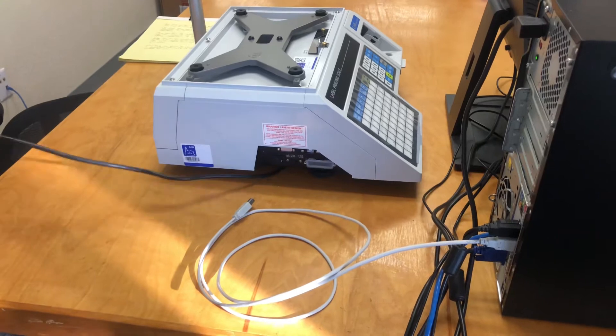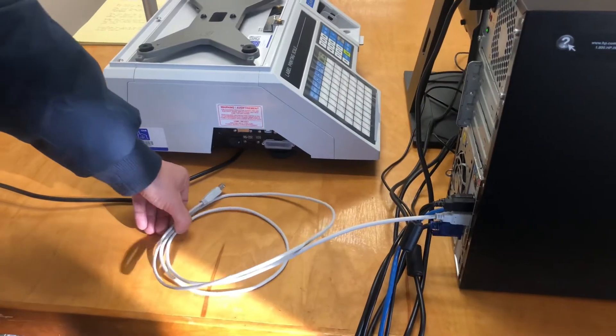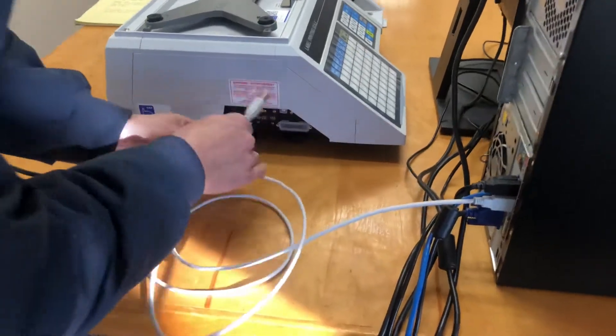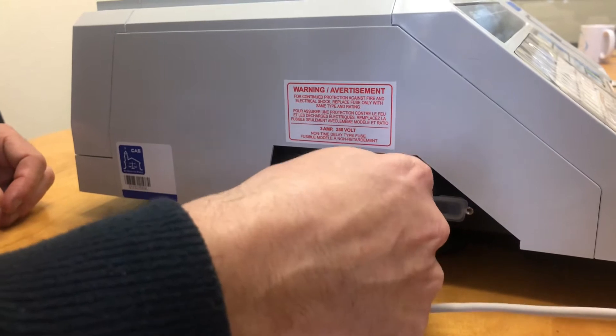You're going to need to plug the scale in for power. You're going to want to take this cable, which you're going to use to connect to your USB port on your computer. And then you're going to want to plug right here — and it's only going to plug one way, as you see.